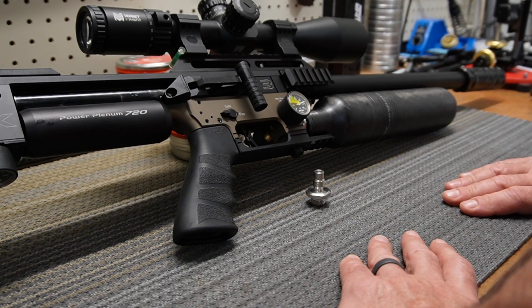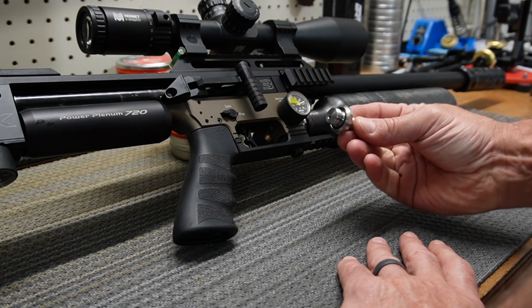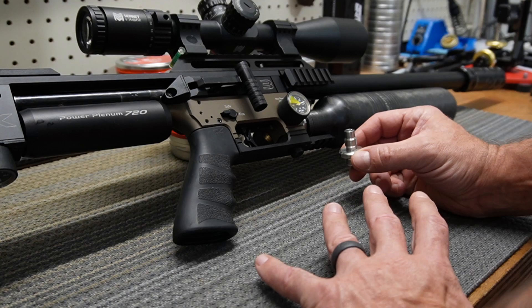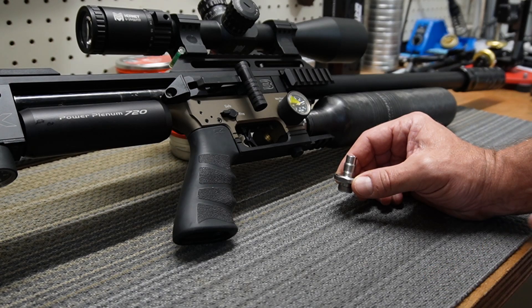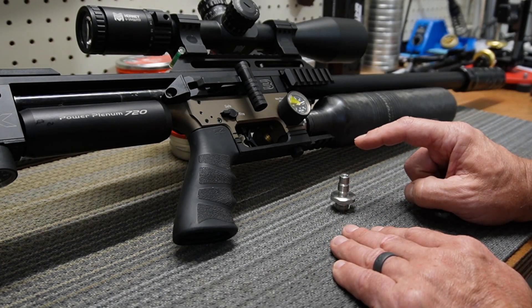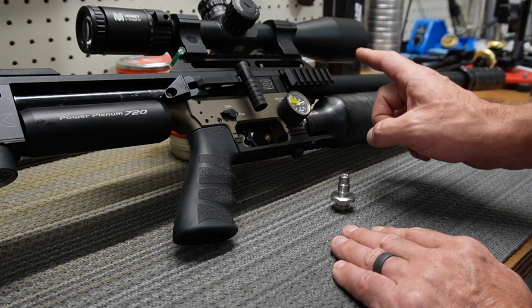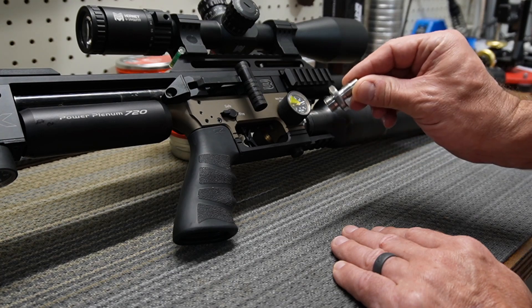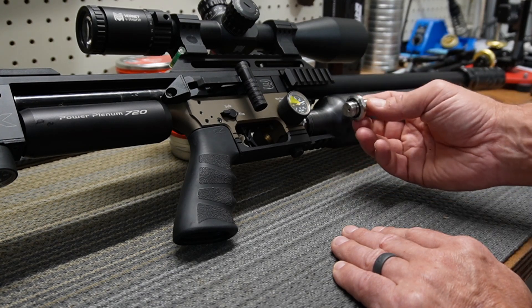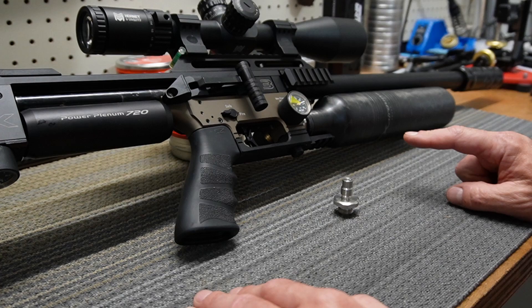Welcome to another episode with PCP Savage. Today we're talking about the front regulator on the FX Impact M3 — to delete or not delete that regulator. Why do you need it? In which case should you delete it and when should you keep it? We're going to run a test on the chrono: 10 shots with the regulator, then swap to a regulator bypass and shoot 10 more shots, then compare the two charts.